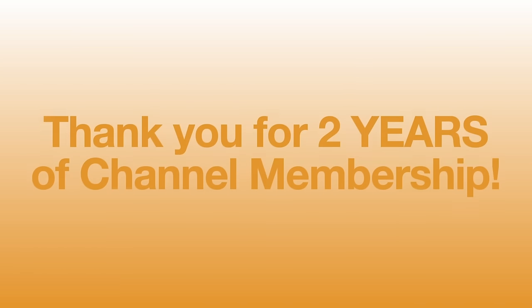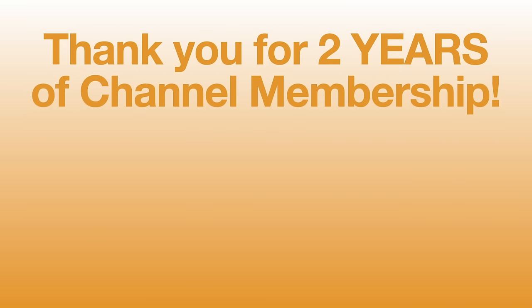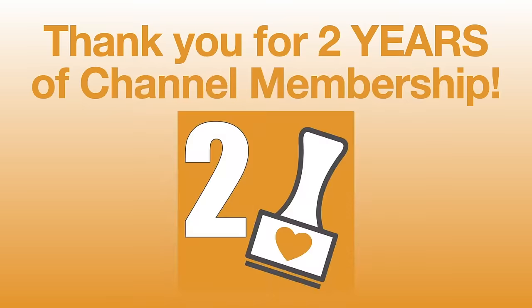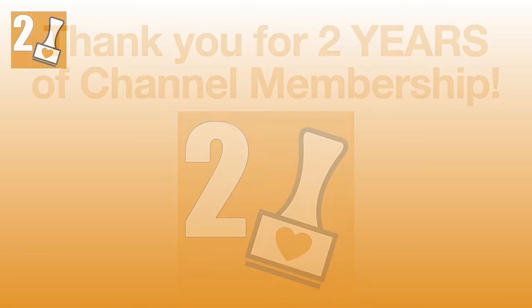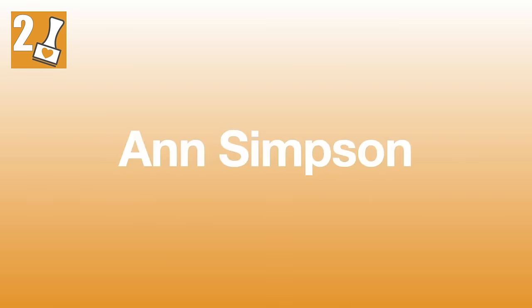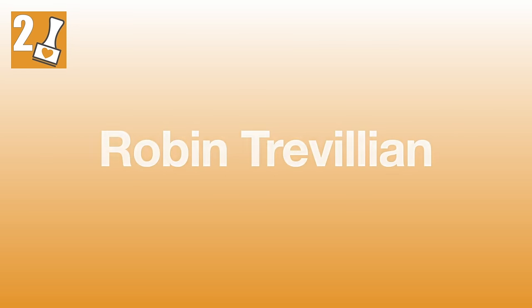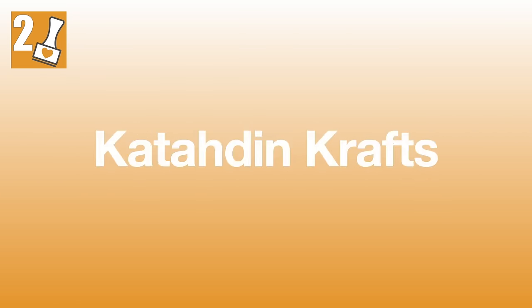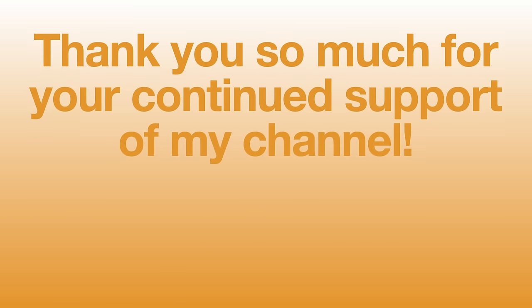Before we get to that, I do want to recognize some special channel members. The following people earned their two-year membership badge in the month of November: congratulations to Ursula Milton, Ann Simpson, Robin Trevelyan, Paulette Bowles, and Katahdin Crafts. Thank you all so much for your continued support of my channel.